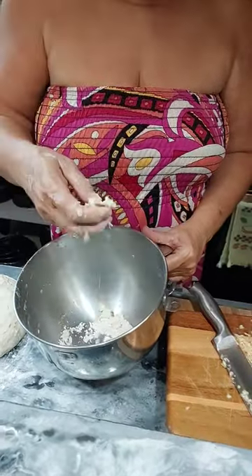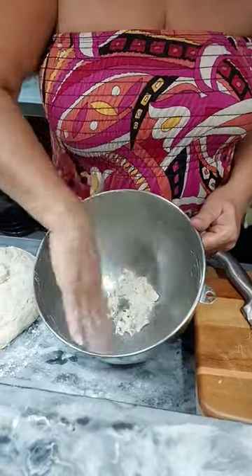Okay, quick tip. When you're making dough — pita dough, bread dough, whatever — and you want to clean all the sticky dough off the sides of your bowl,